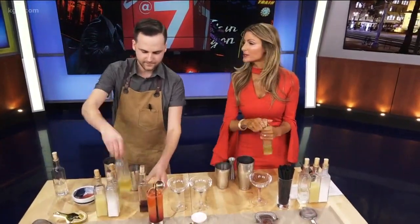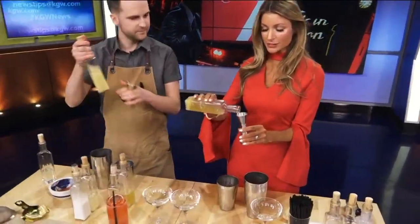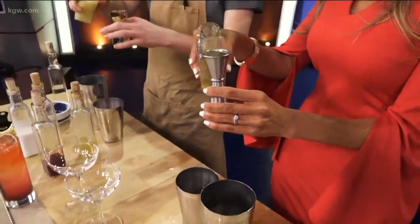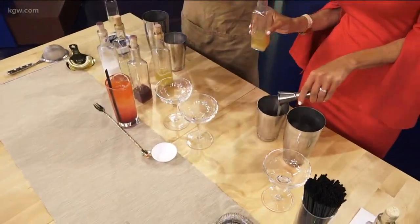So how long have you been bartending? About 10 years. Do you have a favorite drink to make? I like a lot of the classics — old-fashioned style drinks, Sazeracs, Manhattans, martinis. Good gin martinis, I think, are one of the best drinks.